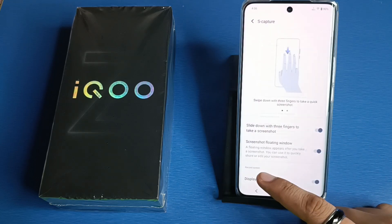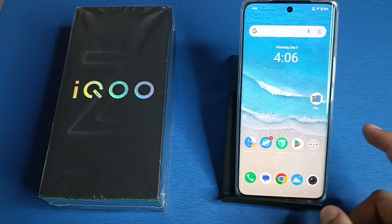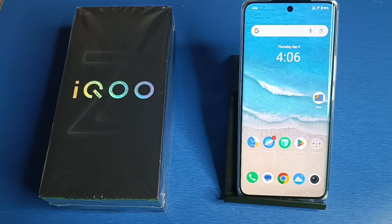This is how you can take a three-finger screenshot on your iQOO smartphone. I hope you liked this video. If you did, please subscribe to our YouTube channel for more helpful tips and tricks videos. See you next time!